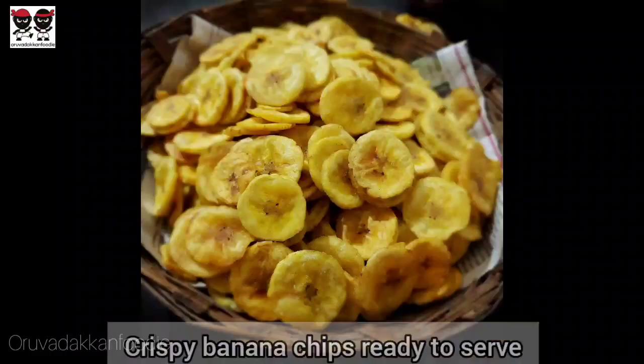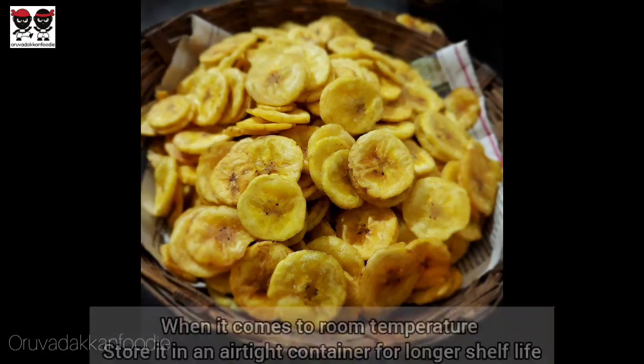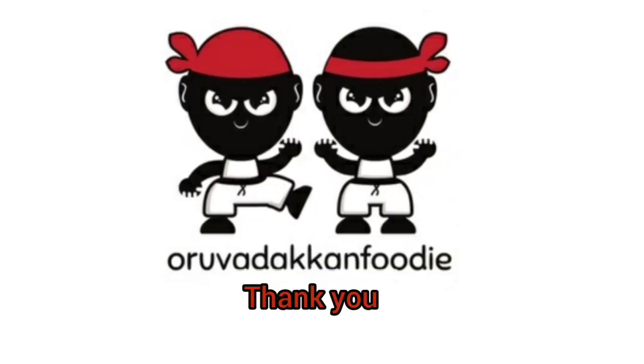Store the banana chips in an airtight container — they can last up to one week. You can add all the banana chips in there. If you try it, please tell me in the comments. Thanks for watching, bye bye!